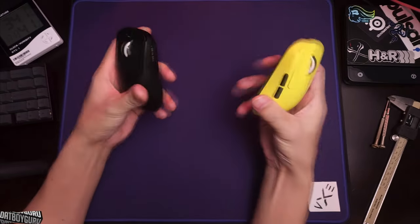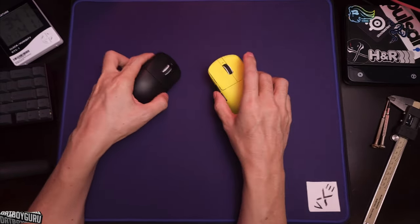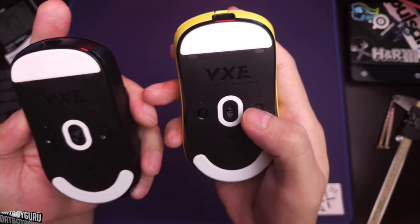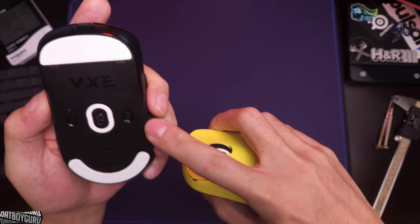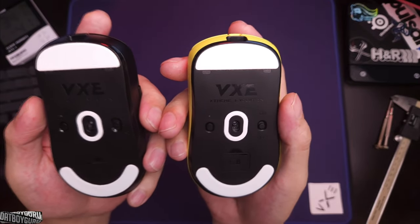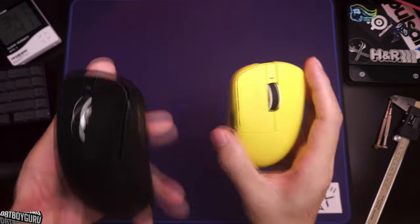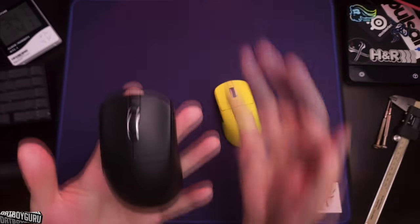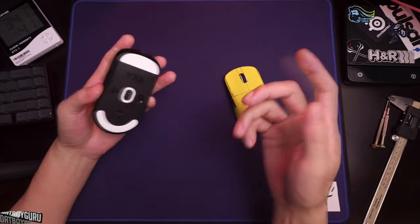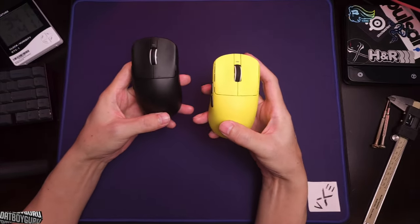Lastly, the R1 SE Plus has a slight advantage over the Pro Max: it has a Bluetooth option. The Pro Max only has an on/off switch, while the SE Plus lets you connect to your tablet, phone, or laptop via Bluetooth. So it has a bit more portability — you can use it on the road with a Bluetooth keyboard and mouse setup.